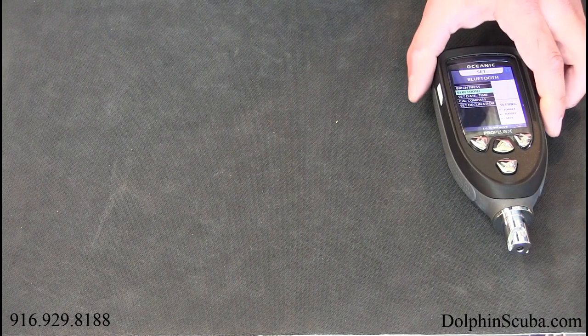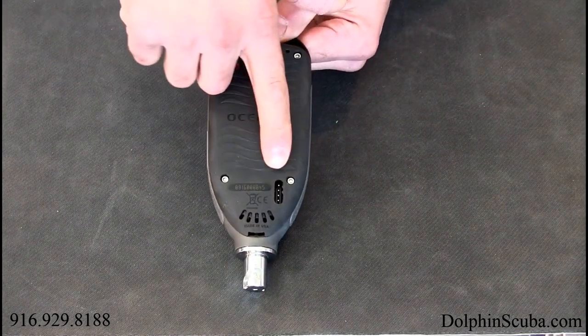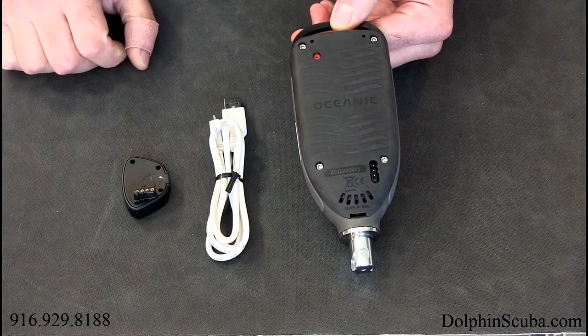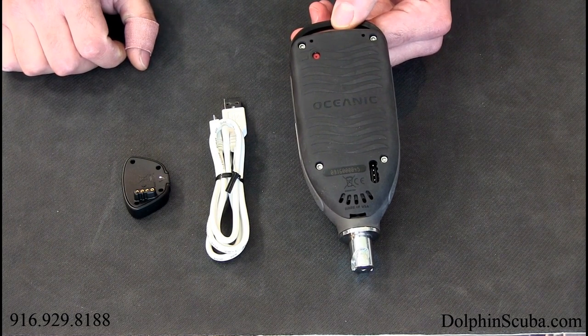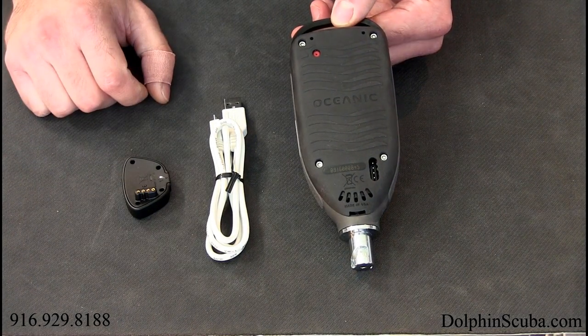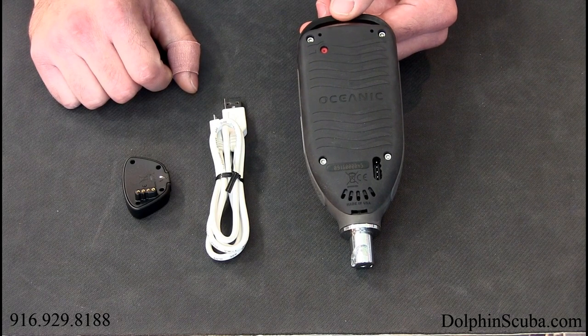The other really cool thing about this computer is if you flip it over you'll notice this little port here. This means that you are now fully rechargeable. So no more buying expensive batteries, no more bringing it into the dive shop to change your battery, and no more sending it back to the manufacturer for an expensive battery replacement either. You can do it all on your own.